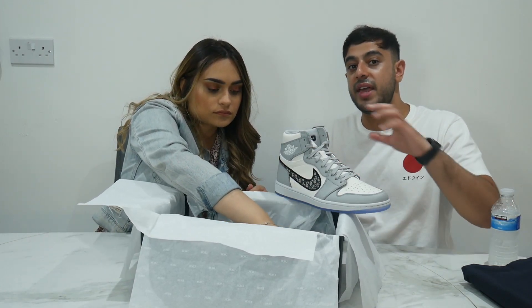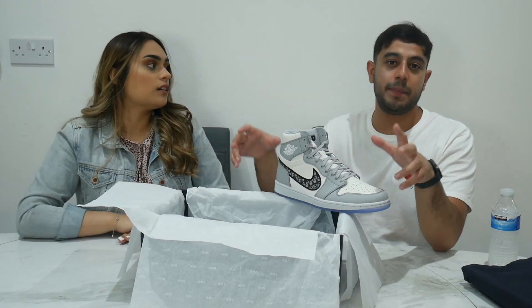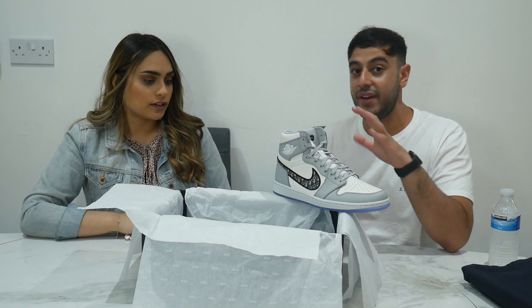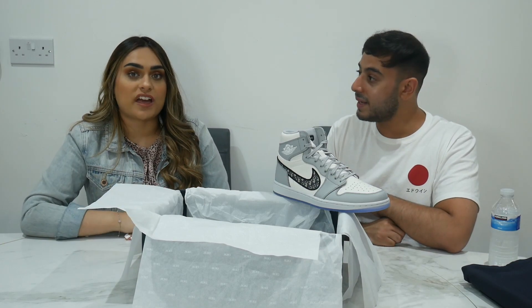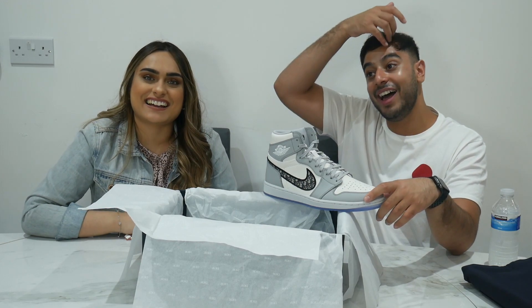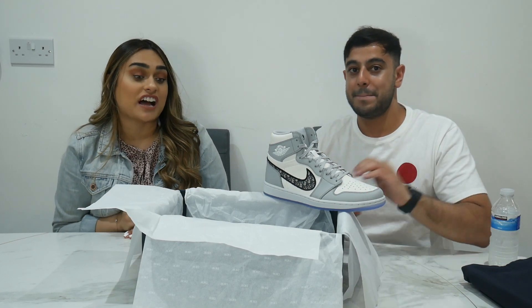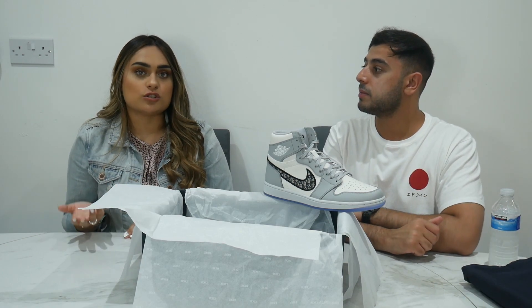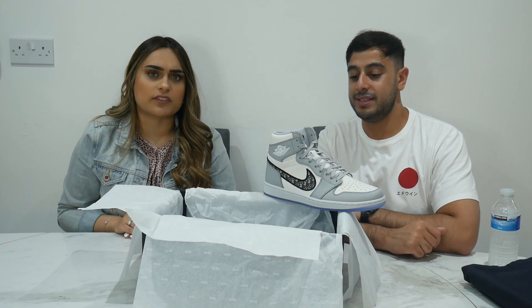It's a bit like Off-White in a way - they've got a tag like Off-White's red zip tag, obviously a bit different. It's a simple, nice effect that doesn't stand out too much - very subtle. Honestly I would wear them, but I'm not going to lie, I'd probably just sell them. That's the reseller mentality - but obviously if you're not into reselling and you just want to wear them, they're really nice.